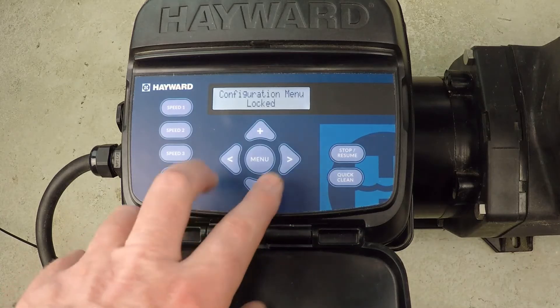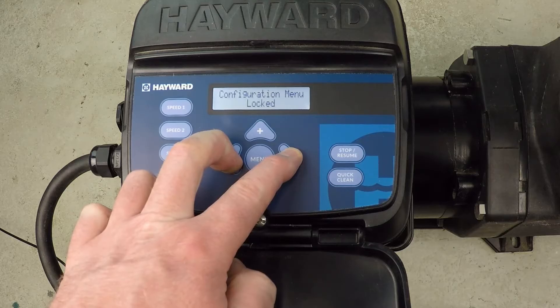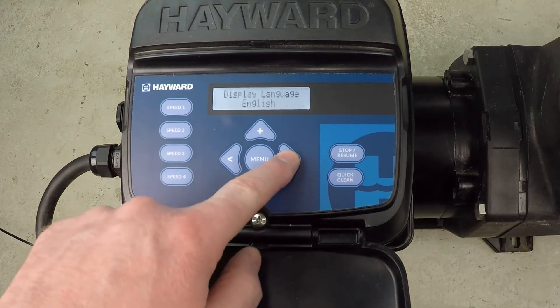but it's locked, as you can see. To get into that you have to press both arrow buttons at the same time, hold them down, and now we can proceed.